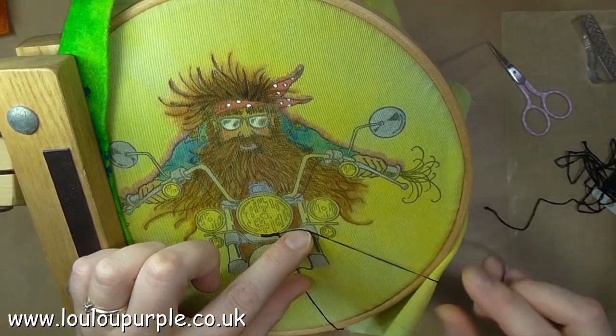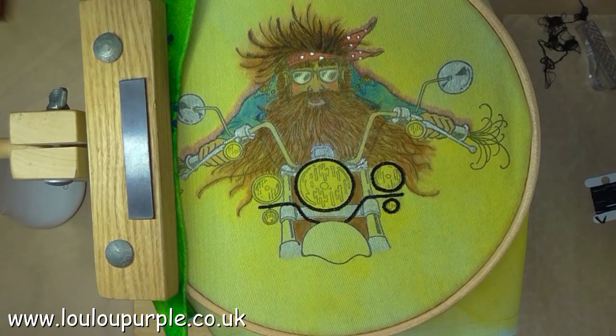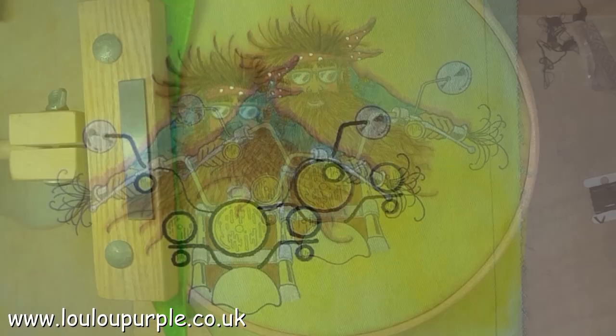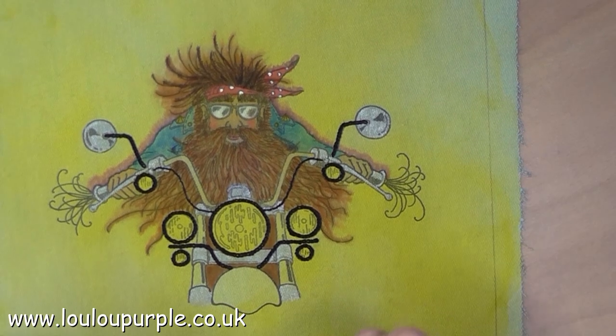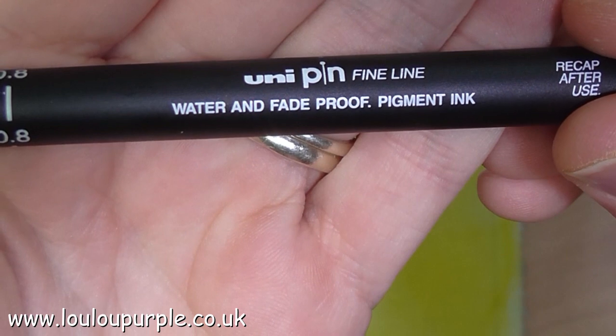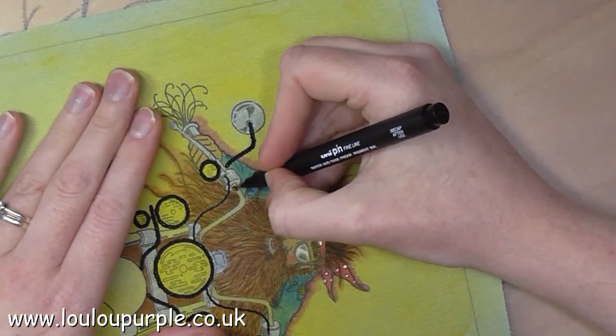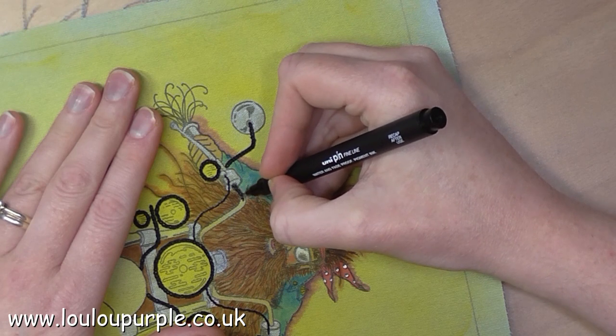I then put my fabric into an embroidery hoop and do some chain stitching on different parts of the bike. Next, I'm using my Unipin fine line marker just to do the handlebars of the bike.